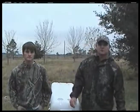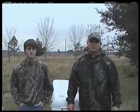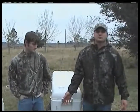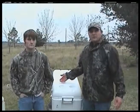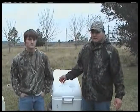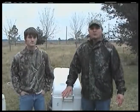My name is David Lang and this is my son Ryan, and we're here today to show you a new product called the No More Clog. What it does is it prevents your cooler drain from becoming blocked by debris and food and deer meat and whatever you have in your cooler. Today we're going to demonstrate how well it works.